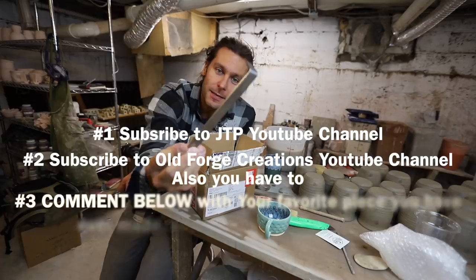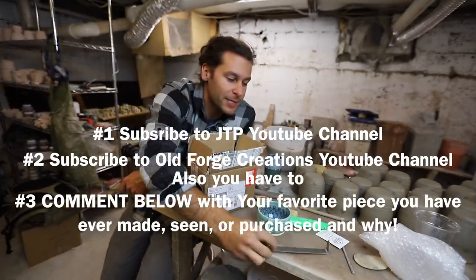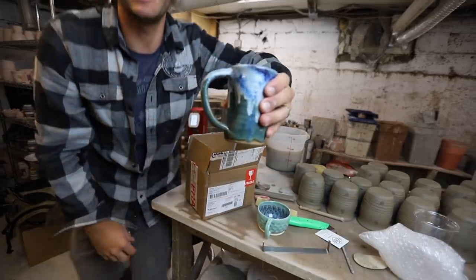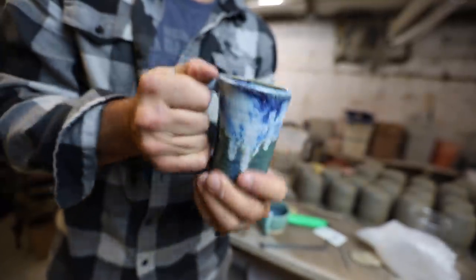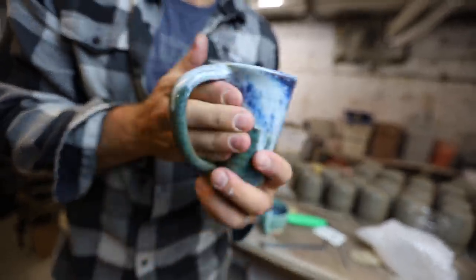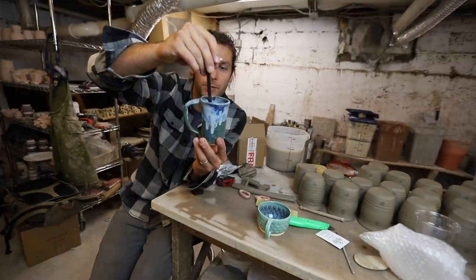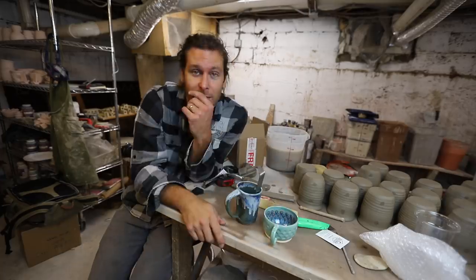Then you'll be entered to win this sweet trim tool. If you win, I'll pack it up and send it to you. I'll also throw in a mug — this mug right here. It was a tester design I started doing — I wanted it to be like a hand-warming slash handle mug, so you can use the handle but it also fits really nice in your hand. I'm teaming up with Old Forge Creations to give away one of his trim tools and one of my mugs. I'm not giving away Joe's mug — I'm keeping that for myself. Let's hop on the wheel!